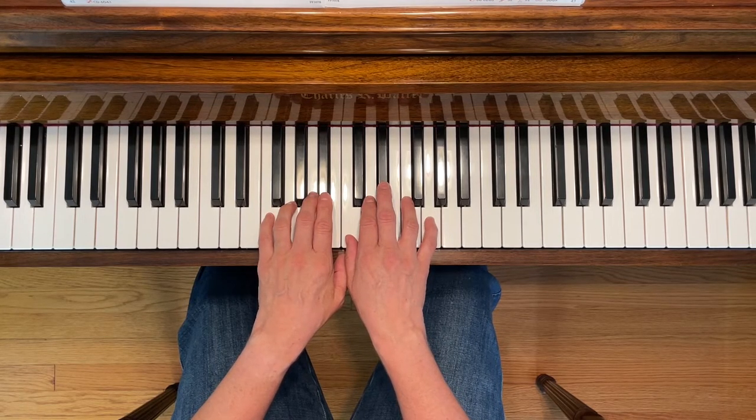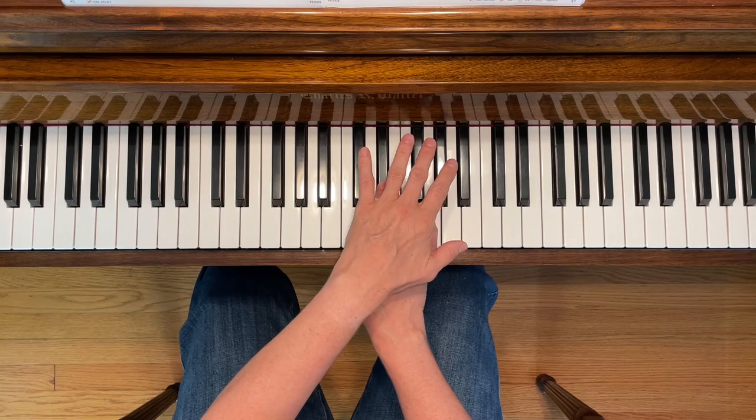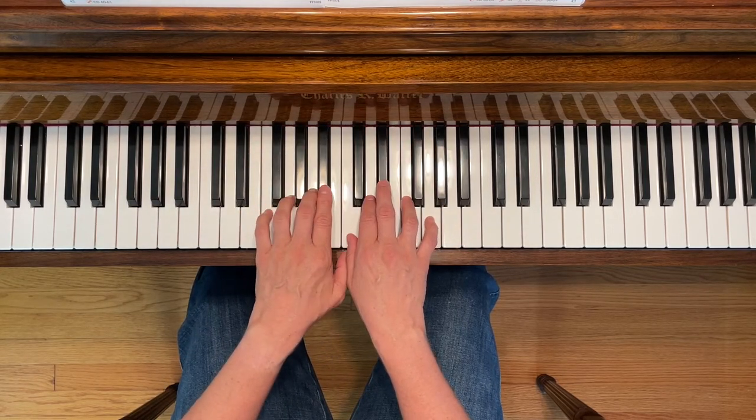You're also going to need E flat for your right hand, B flat for your left hand, and you're going to be crossing over and playing A flat with your left hand in measure six. Here we go.